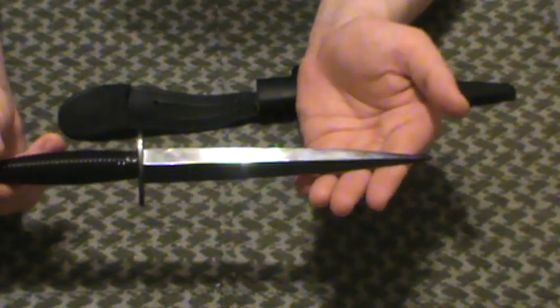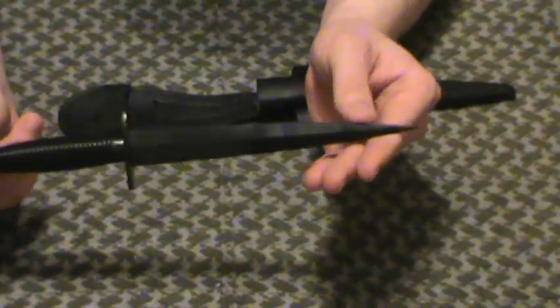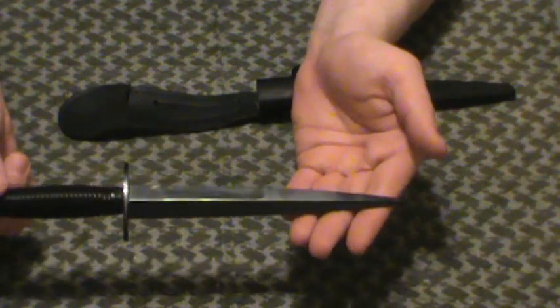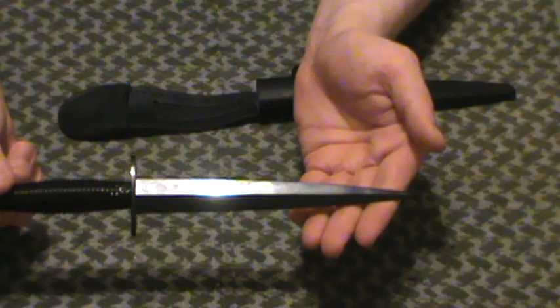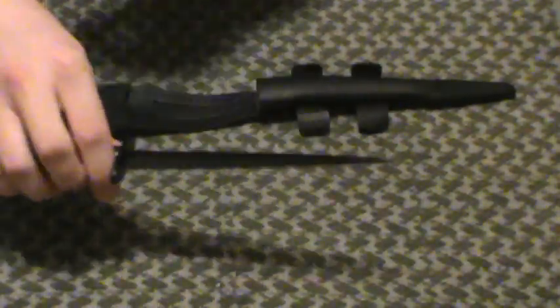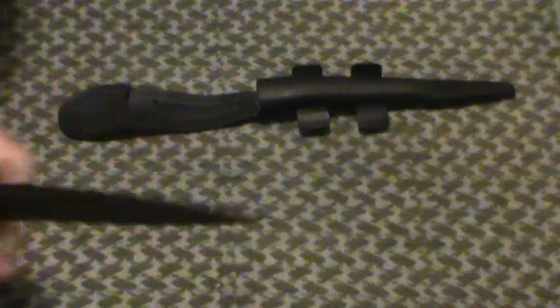This is not meant to be batoned or used for woodworking or woodcraft. Look at the design on this — it's not meant for general purpose. This is meant for one purpose alone: thrusting forward. From what I can tell from the history of these blades, they're meant for killing, silent killing — stabbing somebody's neck, coming up from behind them, nice and quiet, small, smooth. Down you go.